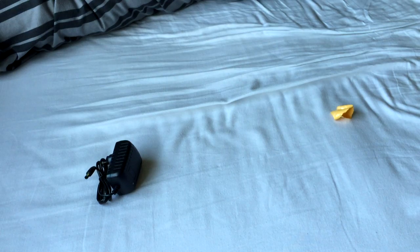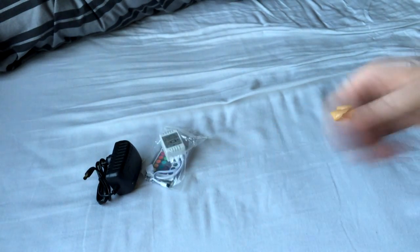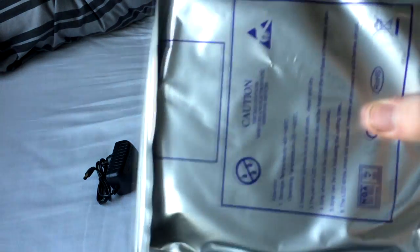We've got the plug here — oh, we dropped that. So there actually is the plug. Pretty standard. What else have we got in this parcel? We have the remote and the adapter. And then inside another bag in here we have our LEDs.